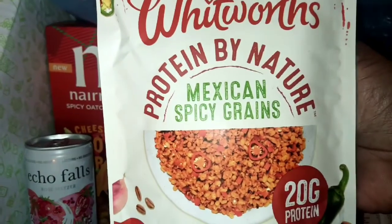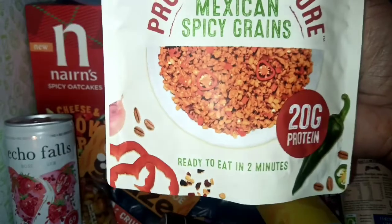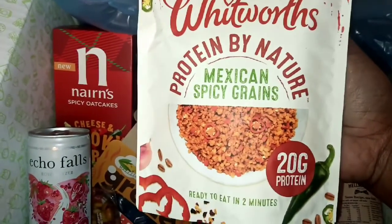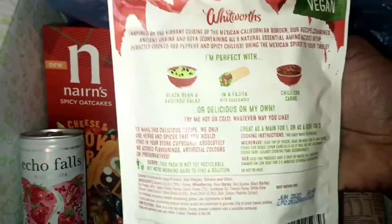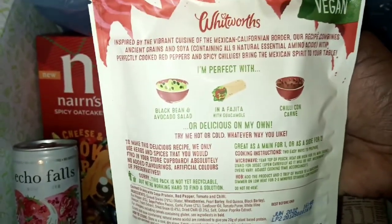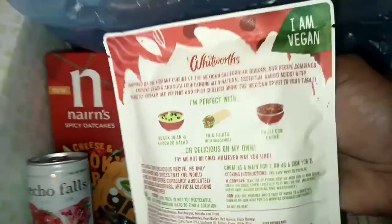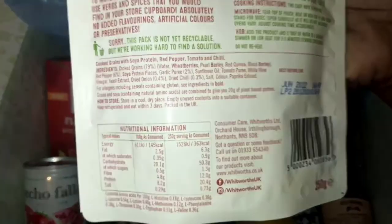We have a Protein by Nature Mixed Spicy Grains — 20 grams of protein, ready in two minutes. I've normally seen them do raisins, fruits and dried fruits. But you can use these in a salad, fajita, wrap or as a chili con carne — it goes with different things. I really like this and I'm definitely going to be trying it out. And it's vegan — so for all the vegan people out there, this is something new you're going to be seeing.